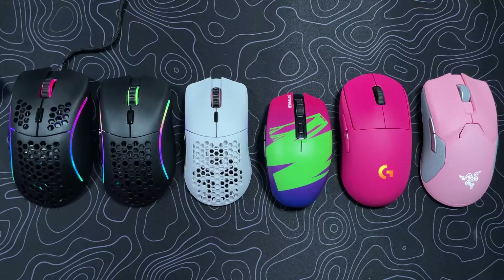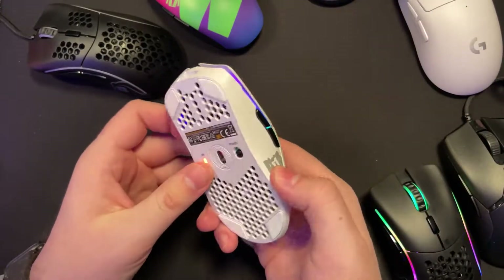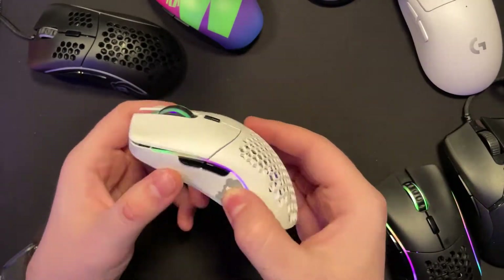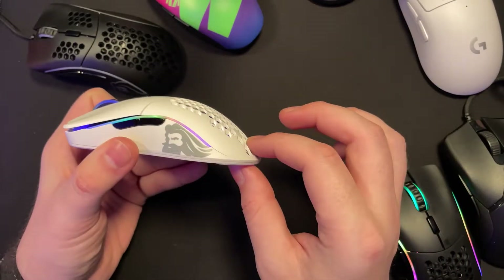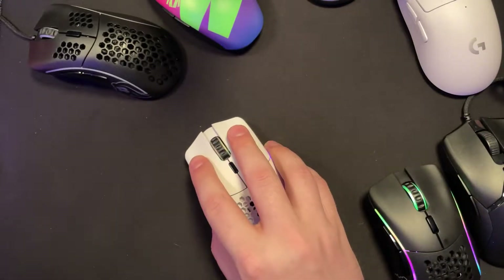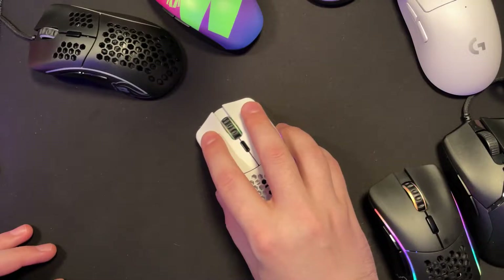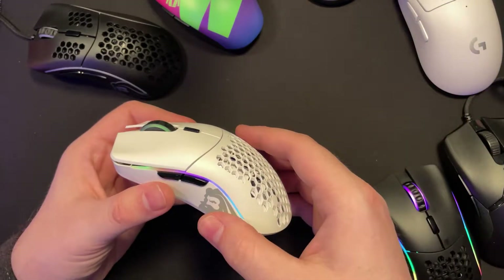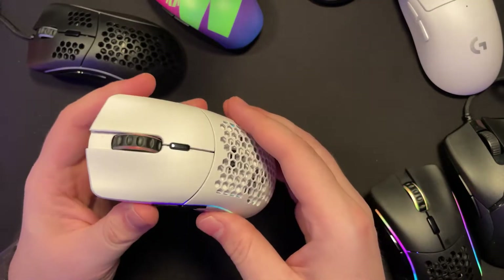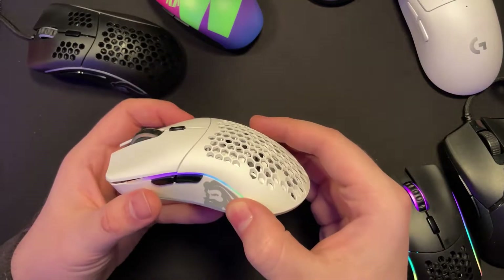I have no problem on the Model O or the Viper being able to use a claw — it's comfortable, it's not fatiguing. Unfortunately it's not the width that's a problem; it's more the overall height and where it slopes down. It's only really going to be ideal for someone with small hands, maybe medium, but in the fingertip grip. If you're going to use palm, you really need to have some really small hands.